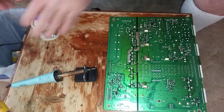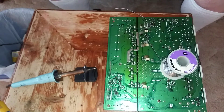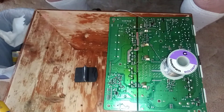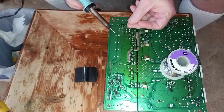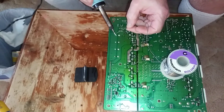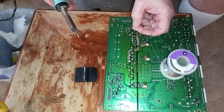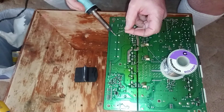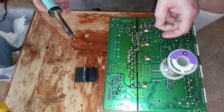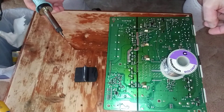I'll just make sure it's down nice and flush. I'll clean my tip again, and I will re-solder this here. I'll put a swipe of tin on the iron, heat the pad in the terminal, just stick a little solder on there — maybe a touch more. There we go. And we have a very nice clean new solder joint.